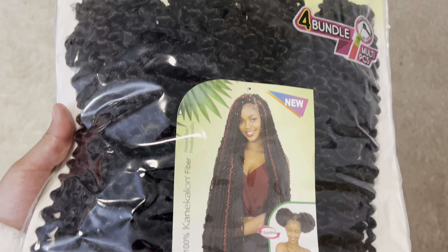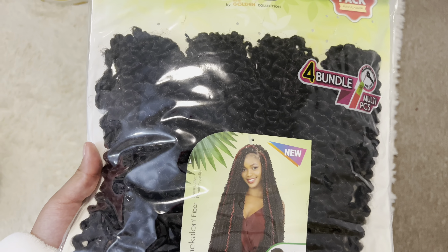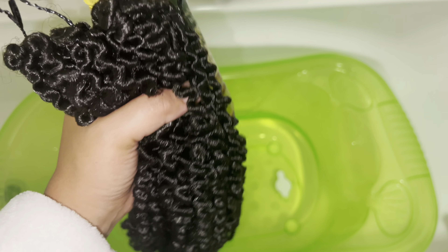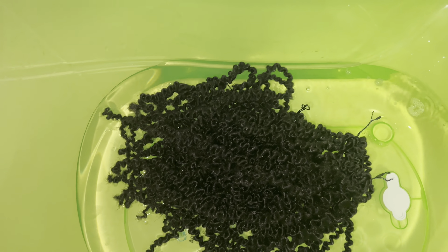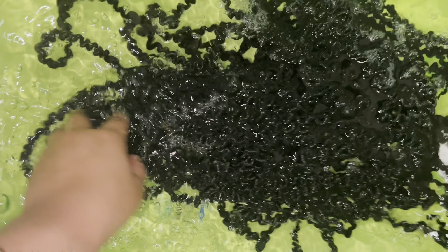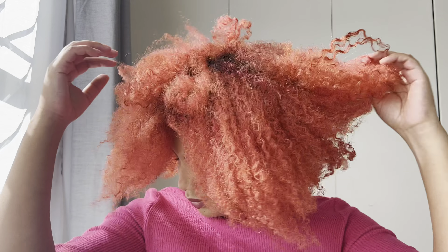I'm starting with the four bundle bag passion twist, which I got from a cosmetic shop that sells hair in Belleville. Before I start, I make sure the hair is clean — I eyeball this and rinse it with some apple cider vinegar and let it sit in the water for about 30 minutes, then let it dry overnight.